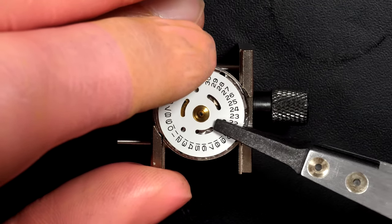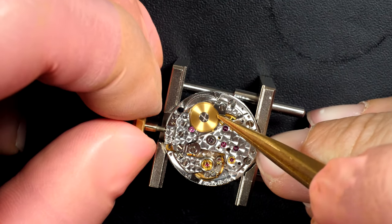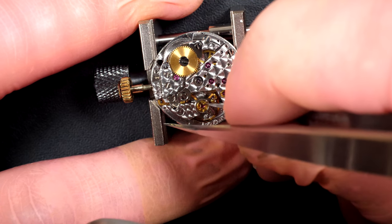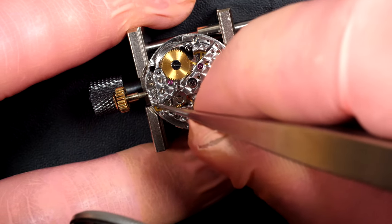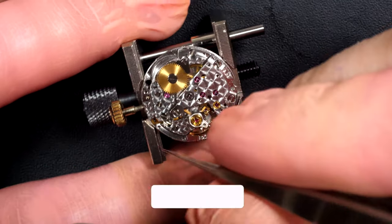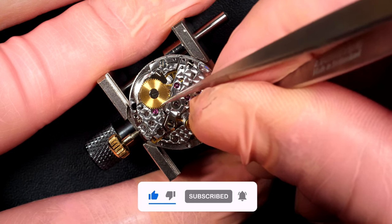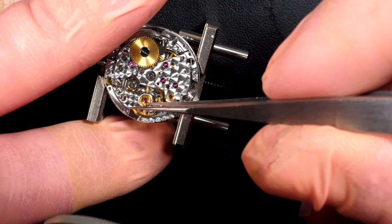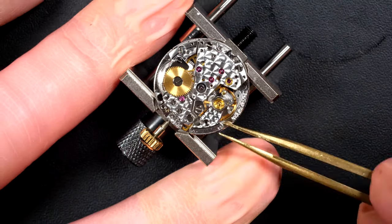The dial is now safe. Going to remove the date wheel and then we can start disassembling the rest of the caliber, but first we remove the stored power. I like to always remove the balance wheel. The jewels on top of the balance wheel need to be cleaned — we'll put all the parts in a cleaning machine. I'm removing them using a bit of rodico to grab the jewels.